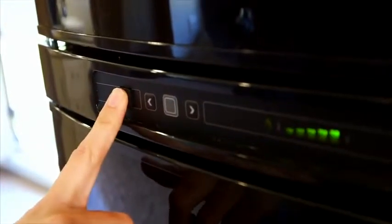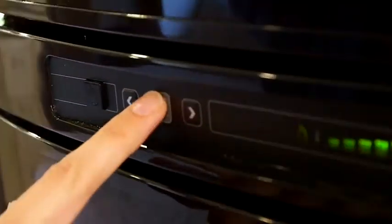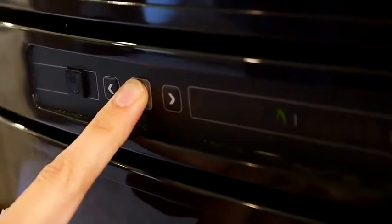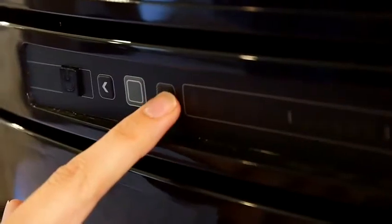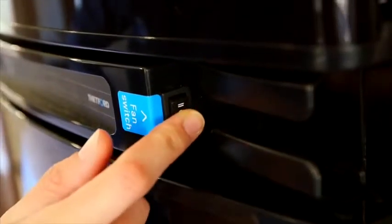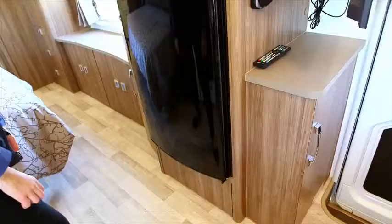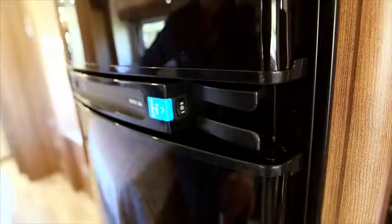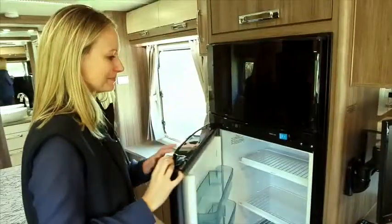Turn the power button on. To scroll through the menu list, hold down the grey button and use the arrows to toggle through the options, then press the grey button again to select. You have the option of turning the fan switch on. The travel catch is located at the bottom right-hand side of the fridge. Please refer to the owner's manual for further use.